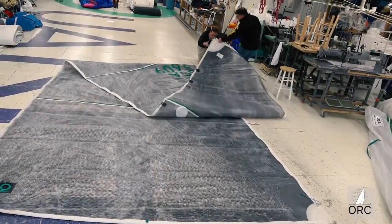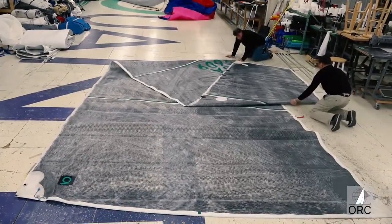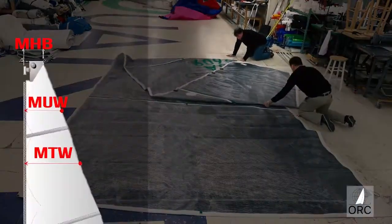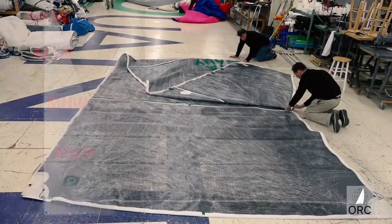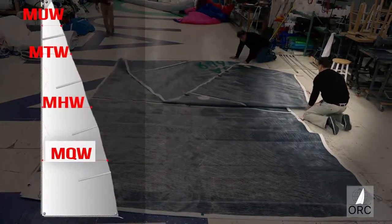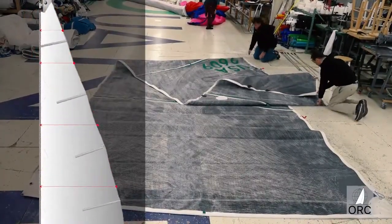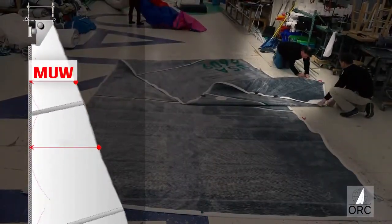Then bring the head point to this fold and rotate the sail so the leech is on top. This is where the top-width, or MTW, is then marked on the leech on the top, and the quarter-width point, or MQW, is marked on the leech on the bottom. Then one more fold of the head point to the MTW determines where to mark the upper-width, or MUW.